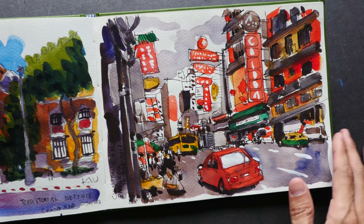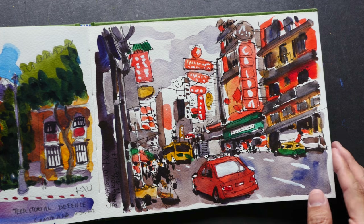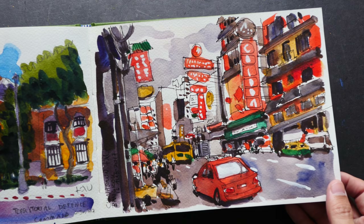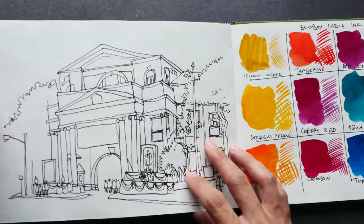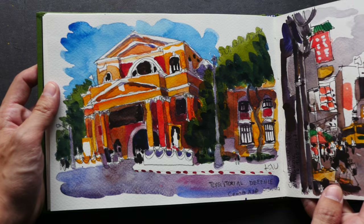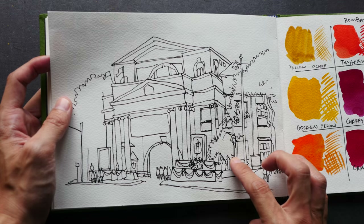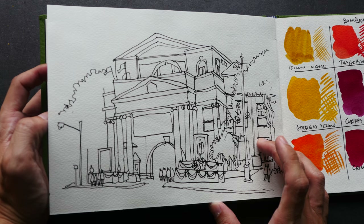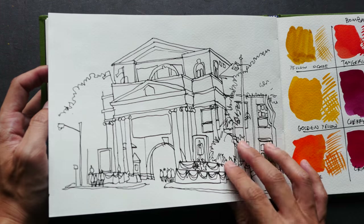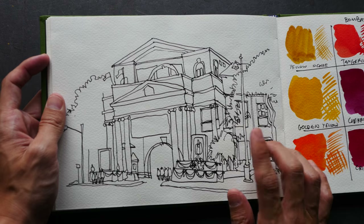Most of the colors I use are actually from Daniel Smith watercolors. This is another sketch made for my Patreon supporters. What is this? This sketch and this one are actually of the same subject — one was drawn with pencil and the other with pen and ink. I'm not sure why I drew it twice; I think I drew one of them wrongly, so I drew it again, but this time I did not color it.